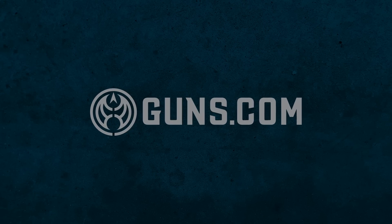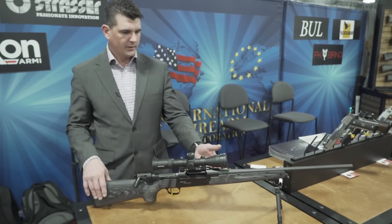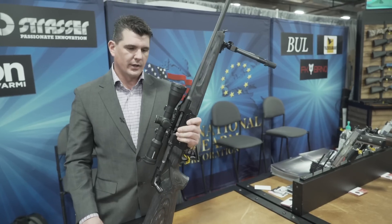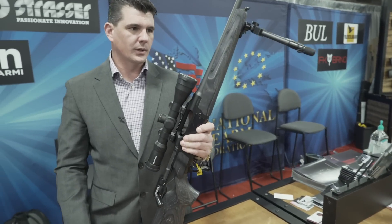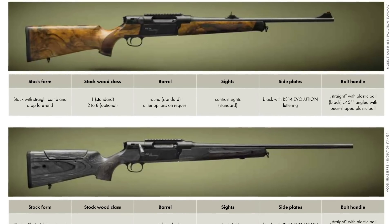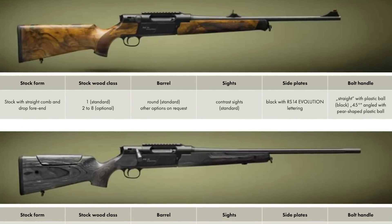Hi, I'm Paul with International Firearm Corporation out of Oklahoma City. This is our Strasser RS-14 Evolution. We have this in two different models — this one is referred to as a tar, it's a laminate, and then we also have a walnut version.